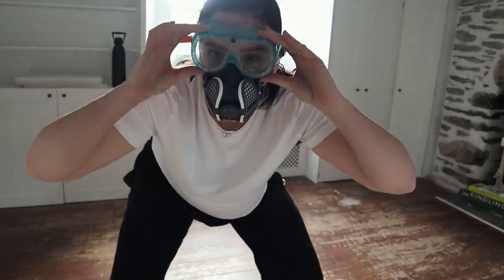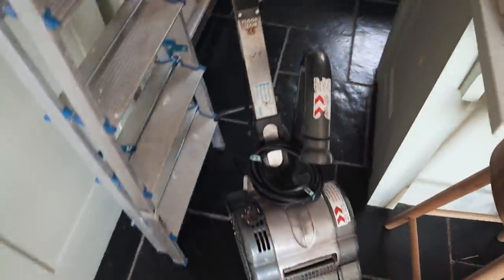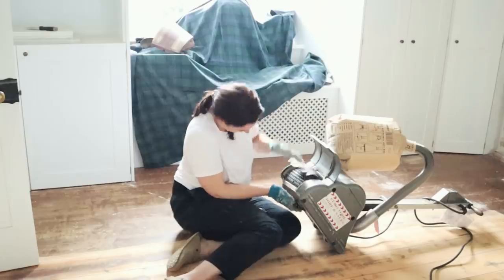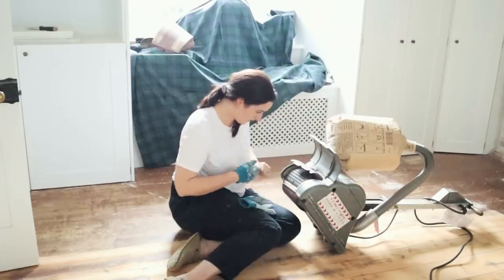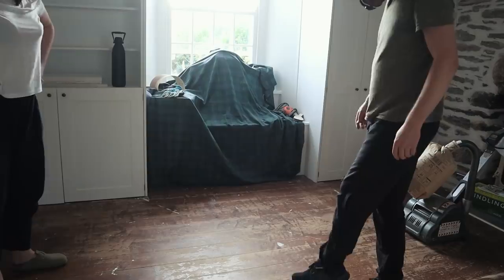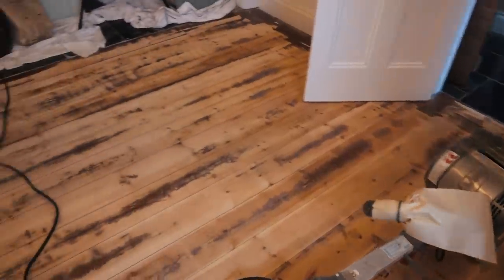We're gonna give this a go — we have picked up the sander. I can't do it, I don't know how to do it. This is the last time you're gonna see the floor looking this horrendous. Hey Rob, that's horrendous, and we're just gonna have to go over it all again.